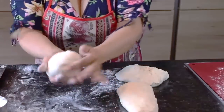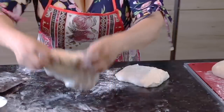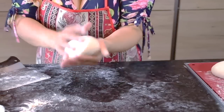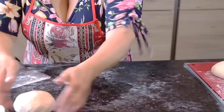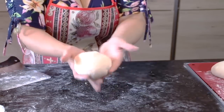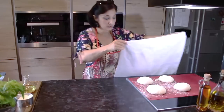Вот так отстаиваем и убираем на расстойку. И так поступаем со всеми нашими изделиями. Обминаем немножко муки, формируем вверх и ставим на расстойку. Посмотрите, какие они — просто сказочные, невесомые. Они уже покрываются пузырьками. Мои заготовки готовы — накрою и дам им немножечко отдохнуть.